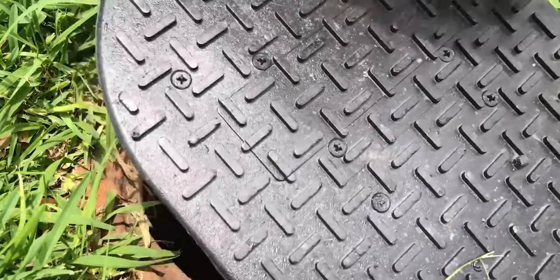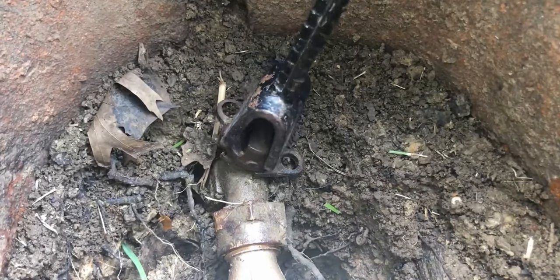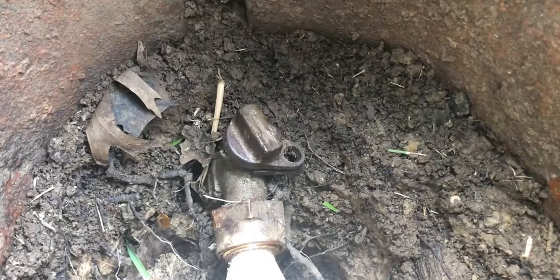Do you have a leak and you need to shut the water off right now? This is the video you need to watch. If your meter is where you shut the water off, you're going to need to open it with a meter key and quickly put this wrench in on top of the valve and turn it. It should turn 90 degrees, 180 degrees — somewhere in there, depending on what brand it is — but that'll shut it off.